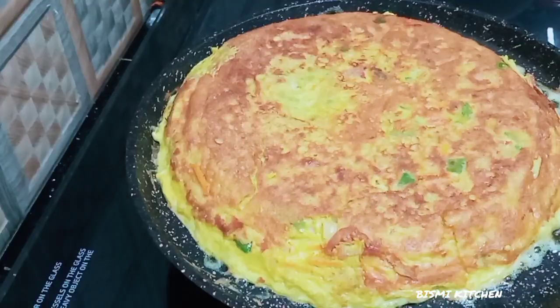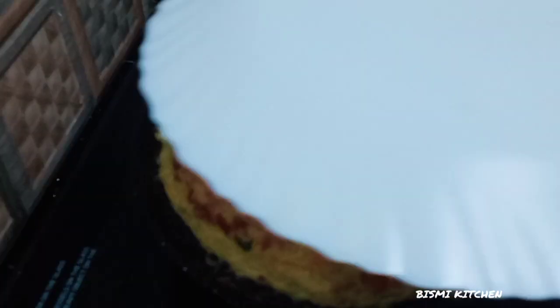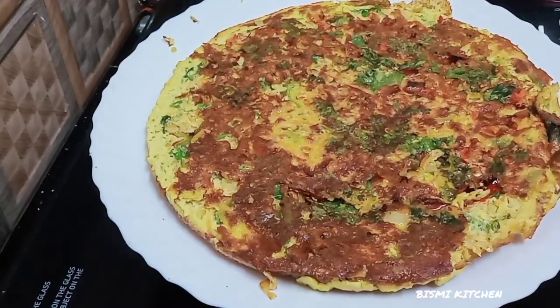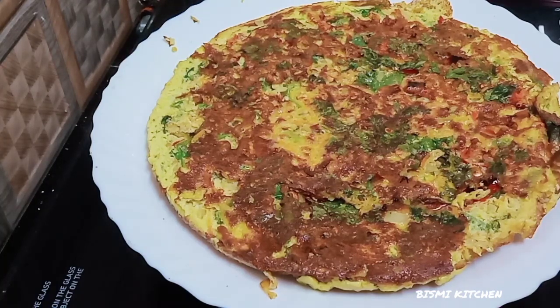Now I'm ready. I'll put it on a more plate. Now when I'm ready for breakfast, I'll try it in a few hours. Subscribe to our YouTube channel and subscribe to our channel.